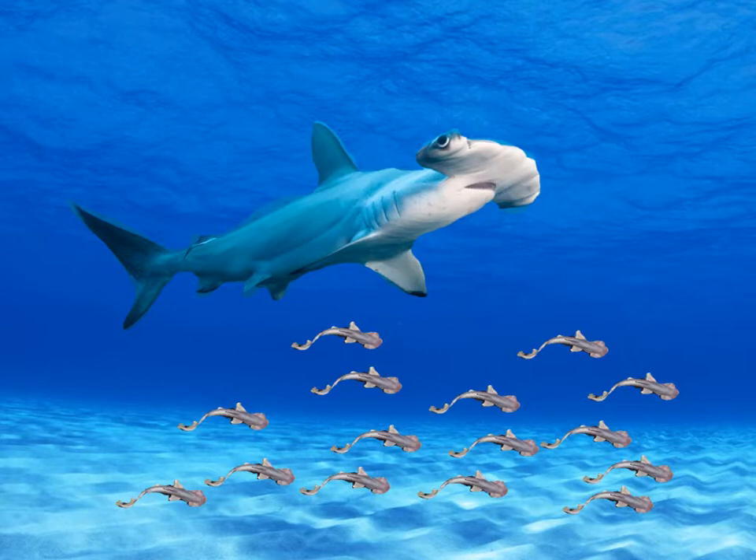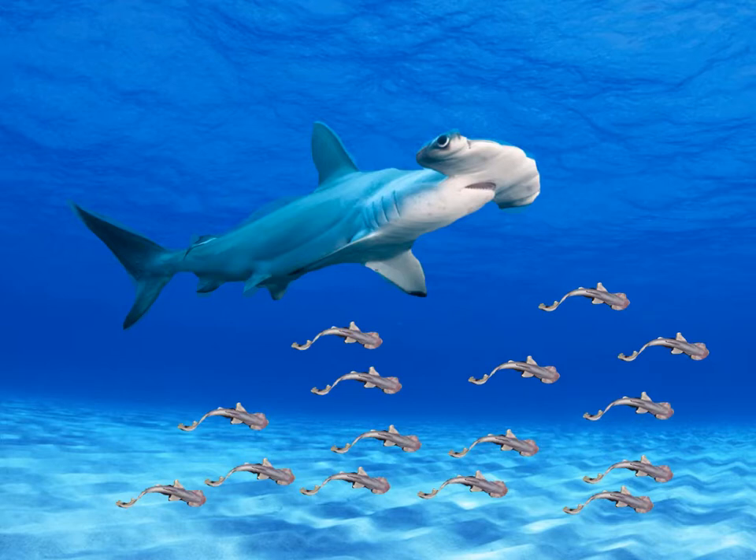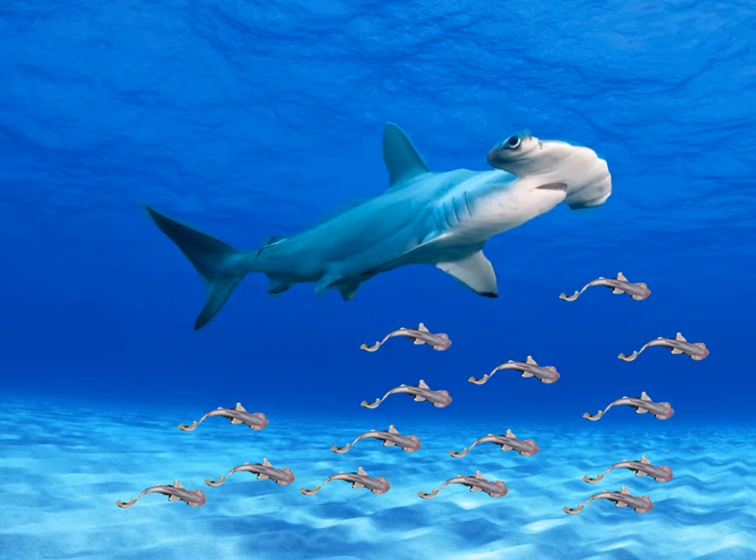Hammerhead babies are called pups. Hammerhead sharks can have between 6 and 42 pups, and pups can live up to 25 years.